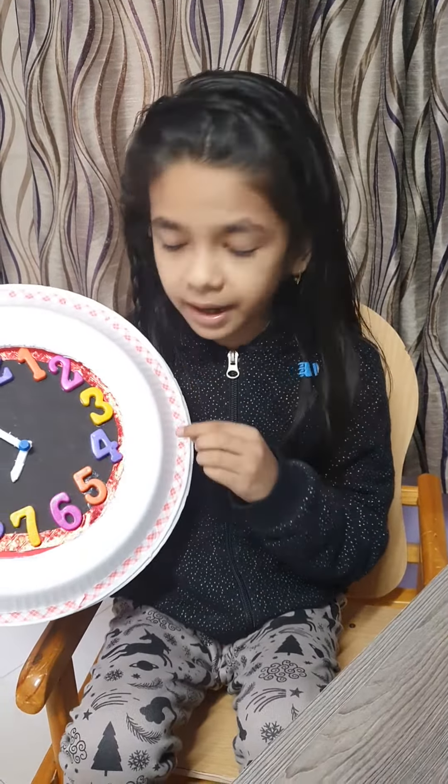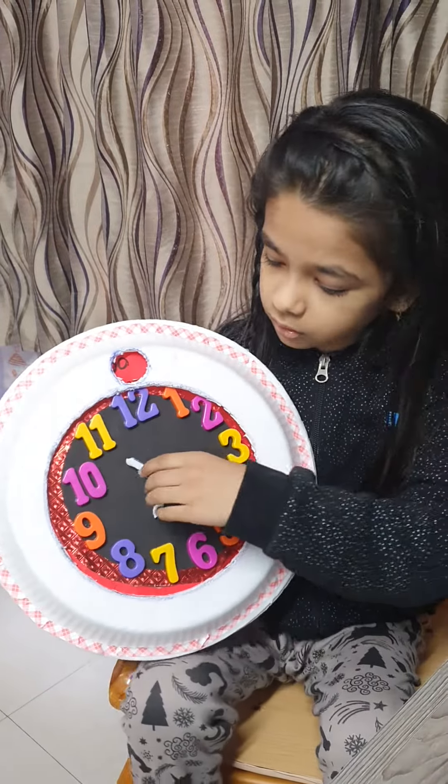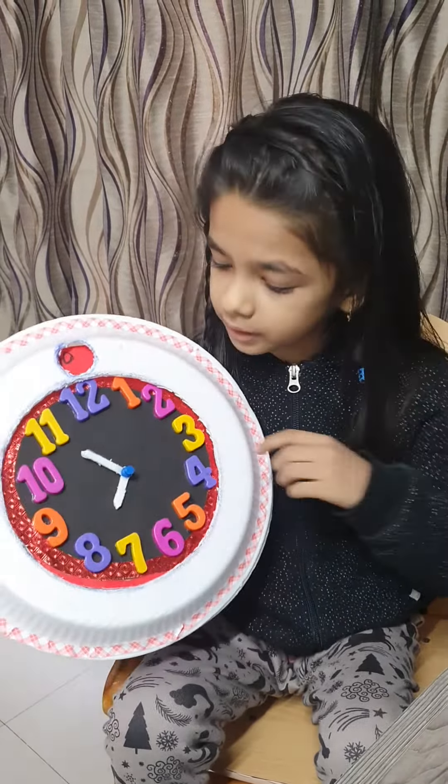This clock is made from thermocore plates, some digits from my old toy, and some waste colored papers. So let us get started. Every analog clock has numbers 1 to 12 arranged in a circular pattern. The two needle-like structures in the center are called the hands of the clock. The longer one shows us the minutes and the shorter one shows us the hours.